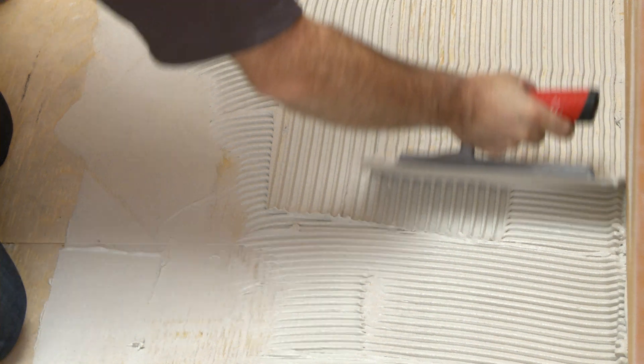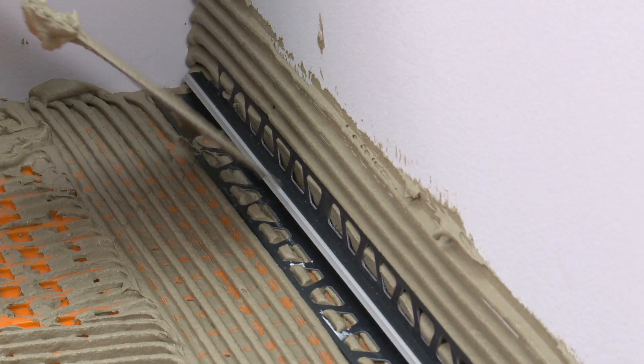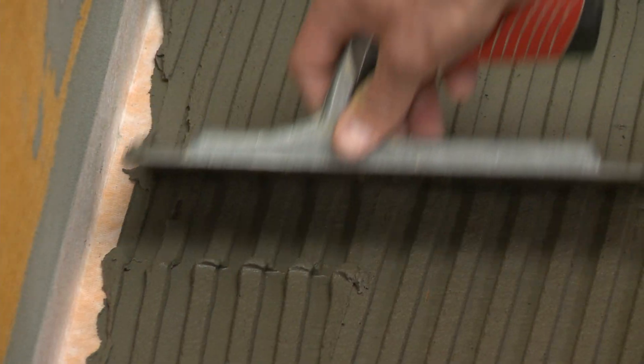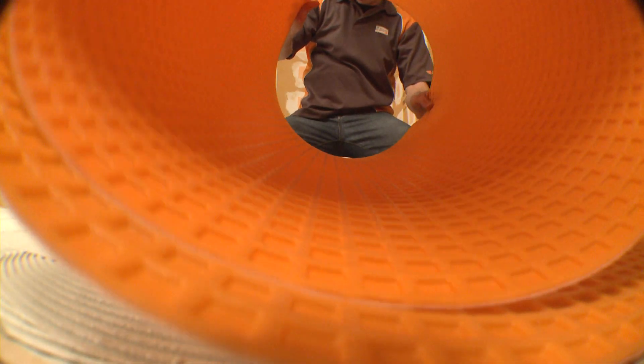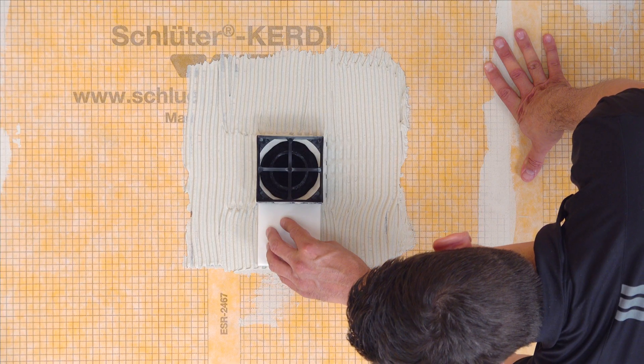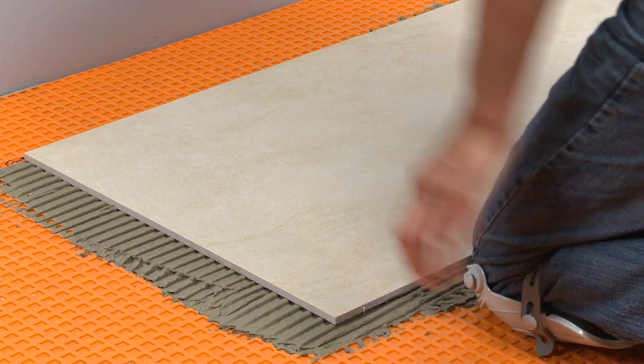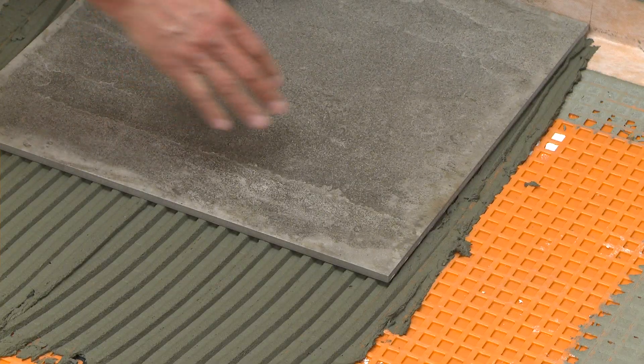When we consider tile assemblies, there's one component that holds it all together: Thinset Mortar. Thinset Mortar is a mixture of sand, cement, and chemicals that are used for setting membranes and tile. Using the right Thinset for your application is so important, and now Schluter has you covered.